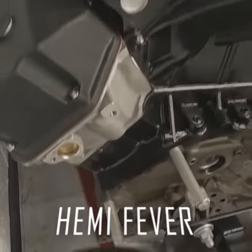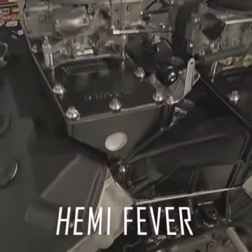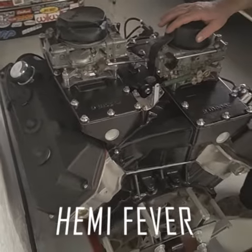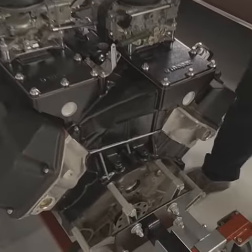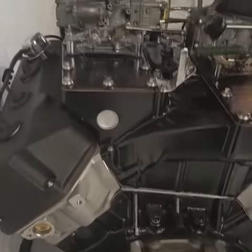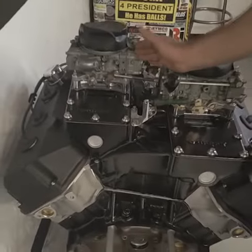All right, so look at this bad boy here. This is a Bob Manzolini Racing 426 Hemi block. We've just went from a bare block, went to stage 5 heads, their valve covers, Mopar performance cross ram manifold, and as they used to say, the cheater carbs.